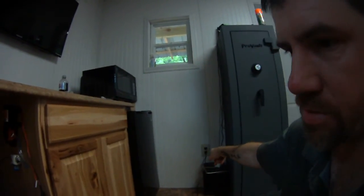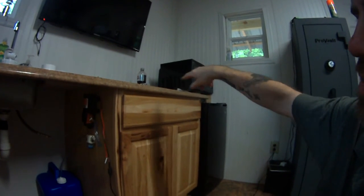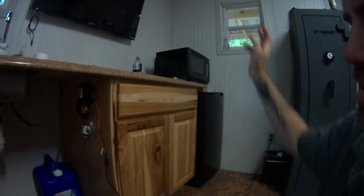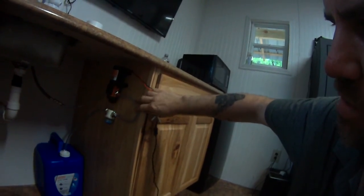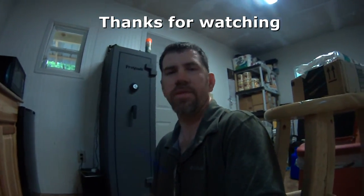What I've got to do now is secure my wires and run them to an outlet. Of course I'm not going to use this outlet — I've got an outlet back over here, so I'll run it to that. I might get a little clamp to hold the hose in place. Anyway, thanks for watching.